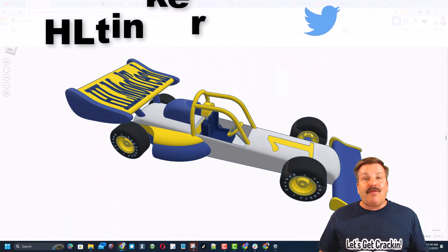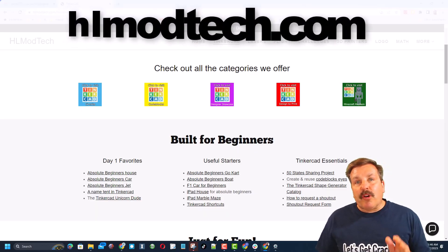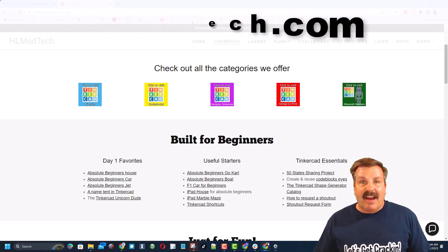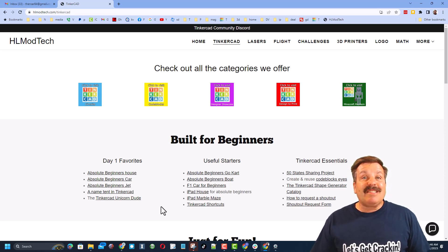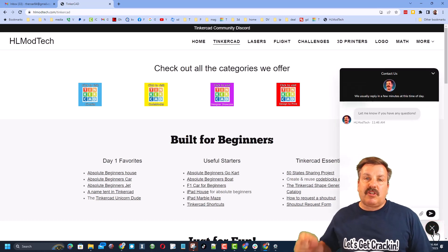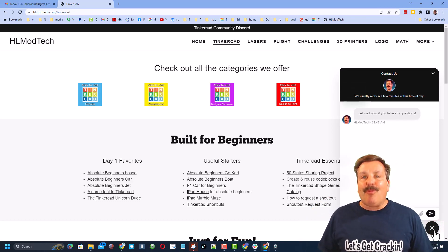You can also find me on Twitter — I am HL Tinkercad. If those options don't work for you, don't forget you can also visit my website HLModTech.com. I have got a page dedicated to Tinkercad with tons of awesome categories, lessons for absolute beginners, and as an extra bonus, down here I have got a built-in messaging tool. You can click that button, add your question, comment, or share link, and reach me almost instantly.